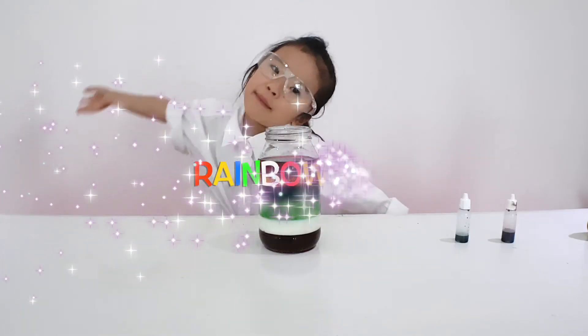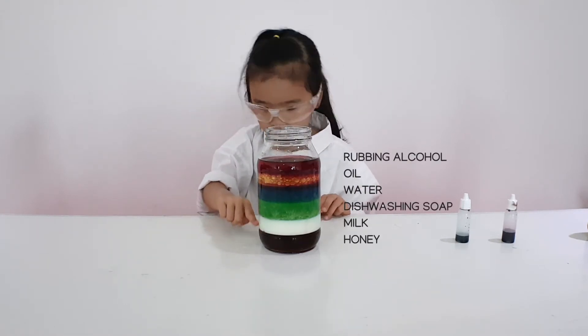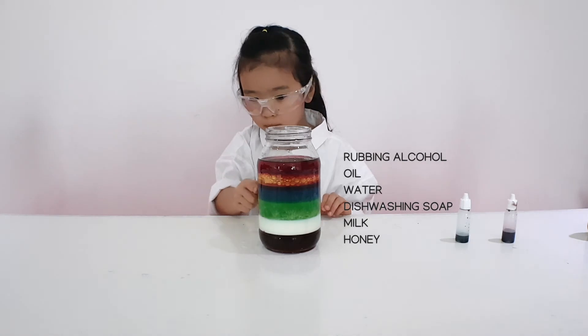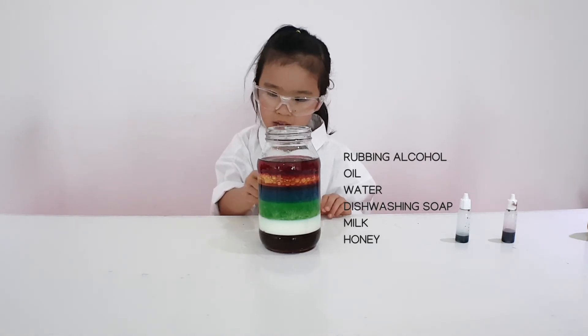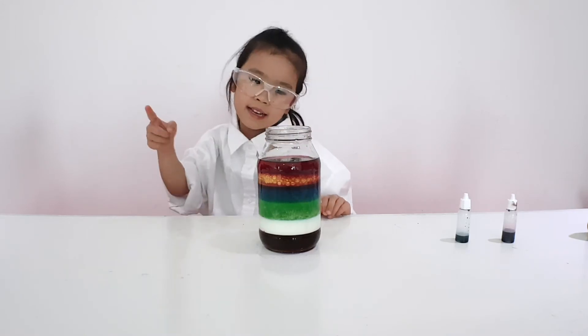Ta-da! Do you like my rainbow jar? Look — there's honey, milk, and there's washing soap and blue food coloring water, and oil, and alcohol with red coloring.